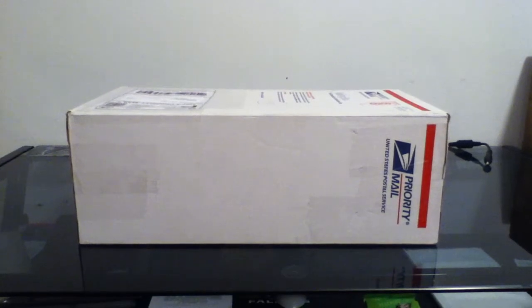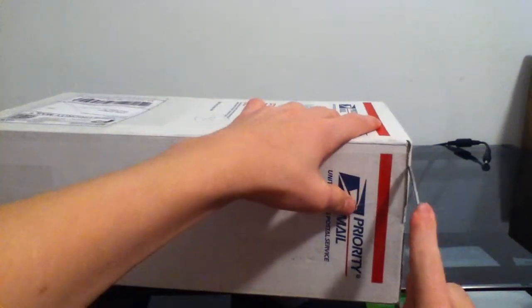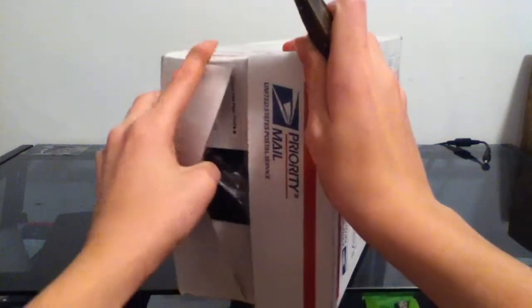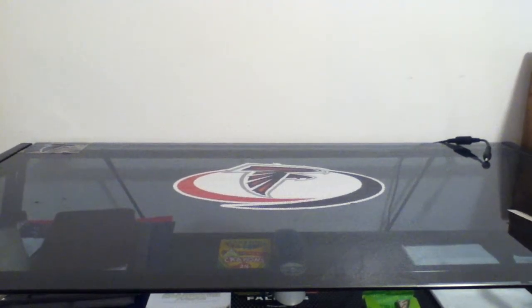Let's start to open the box with the pocket knife right there. Sorry for my hand being in the way. That was bad — I'm gonna set this up for a sec. Let's just rip it open, that'd be easy. I'm gonna remove the box real quick. There we go.